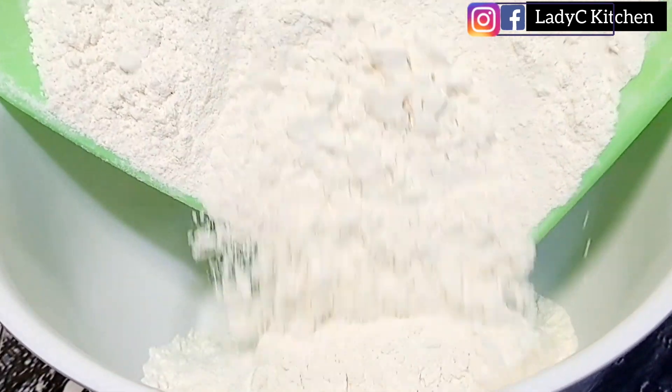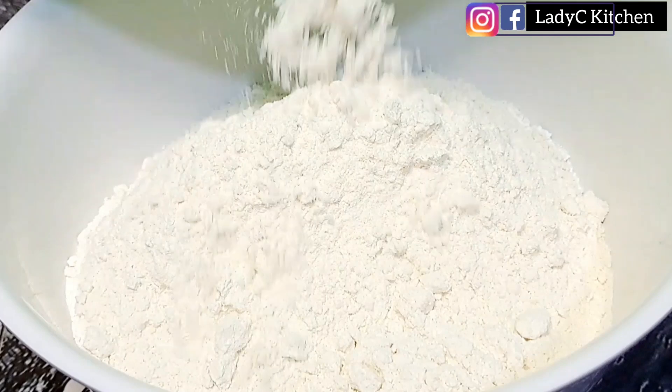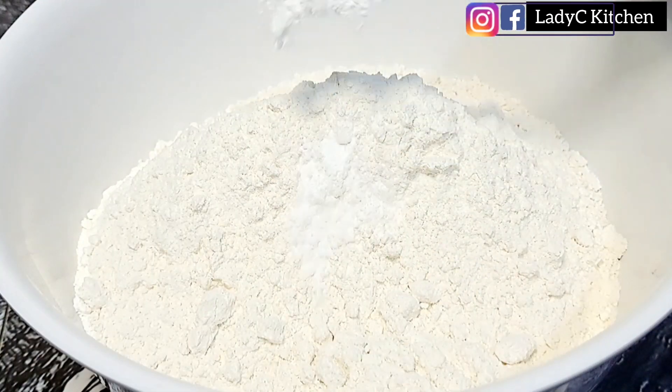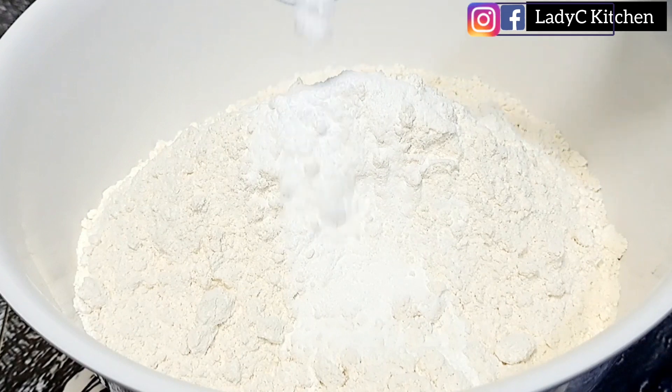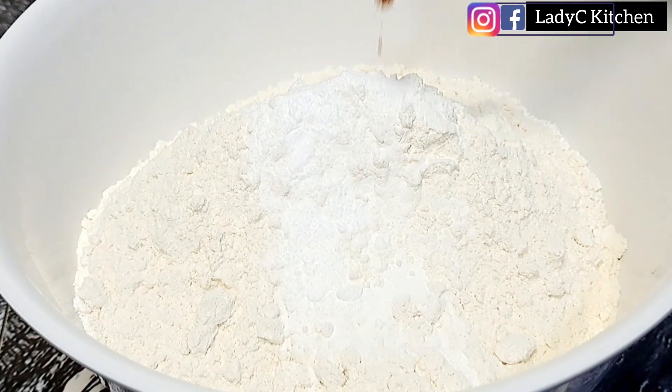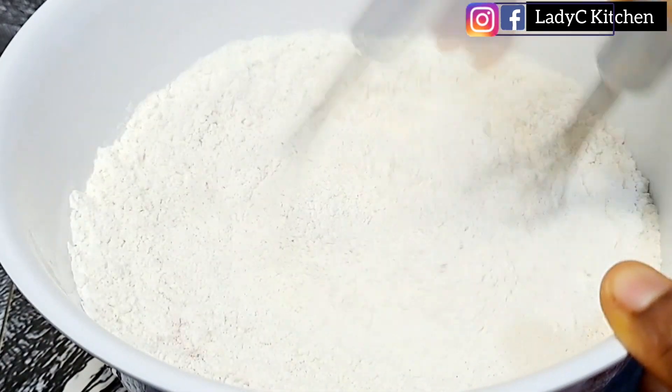Next we mix the dough. Add the flour into the bowl — remember to sieve your flour before using. To the flour I added baking powder, baking soda, and ground nutmeg, then mix to combine very well.